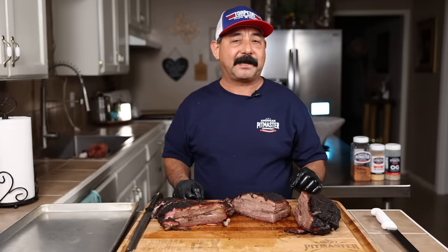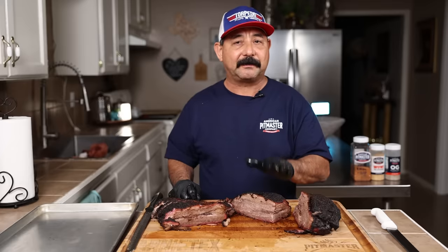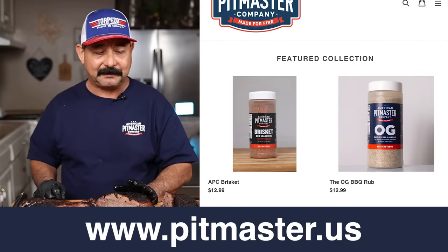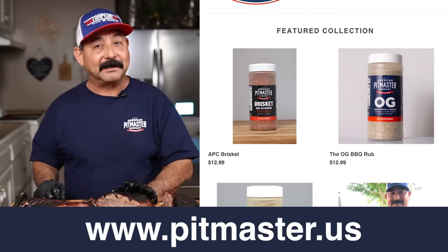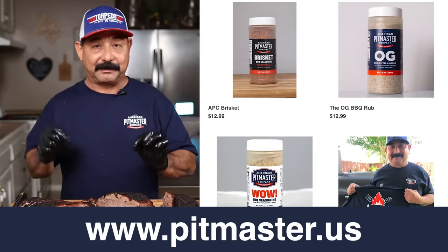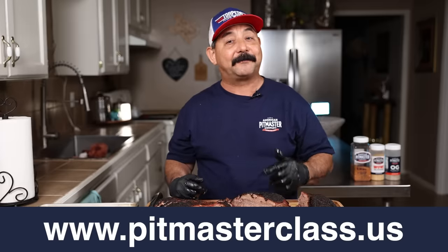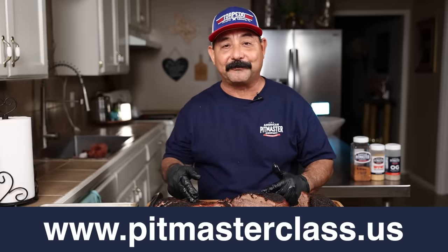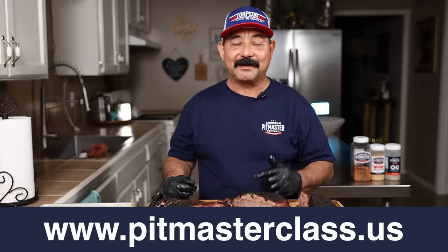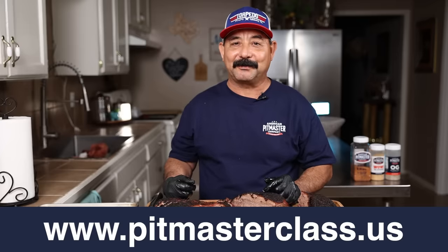We're super grateful and super thankful to each and every one of you who follow and share our videos. We really enjoyed this cook today and enjoyed making this video for you guys. We're super excited about getting this brisket rub out to you in the marketplace — you're going to love it, I promise. You can go to pitmaster.us to find our brisket rub. If you want to up your barbecue game and cook briskets that look this beautiful and are this delicious and tender, go to pitmasterclass.us. We have a brisket masterclass, a complete backyard masterclass, and a complete competition barbecue class.